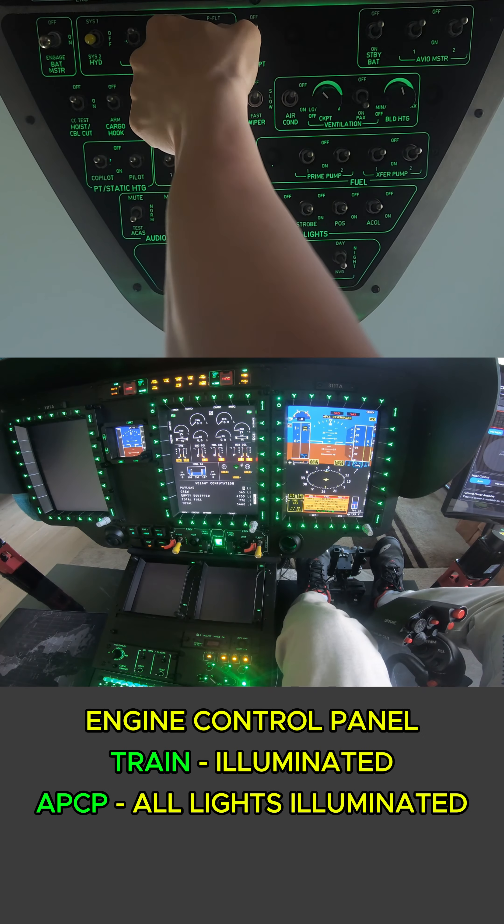Next we're going to check our battery voltage. We're going to hit the number button here and we can see we are greater than 23.5 volts. Then our weight sub-format - we need to go through here and adjust our weight. It is just me today. Validate. In our message center we should see engine one and two fail, which we do. We should have aft and forward fuel pump, which we do. Also our power up test is okay - all set.